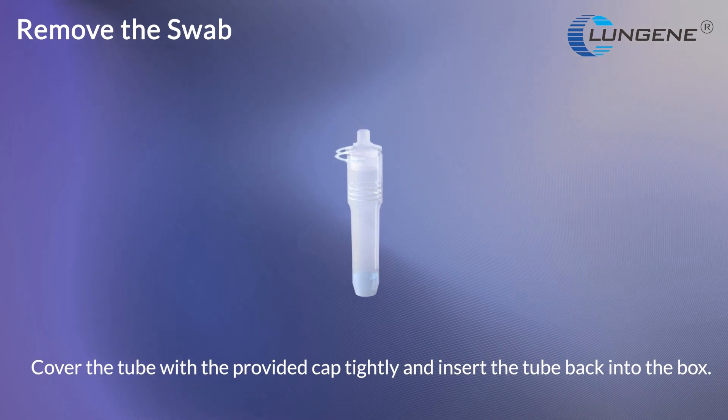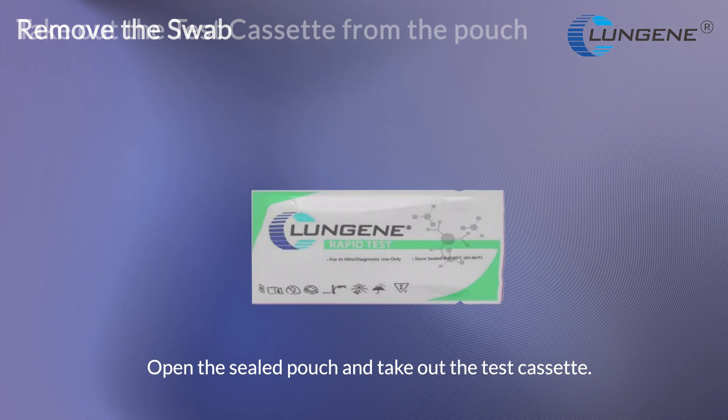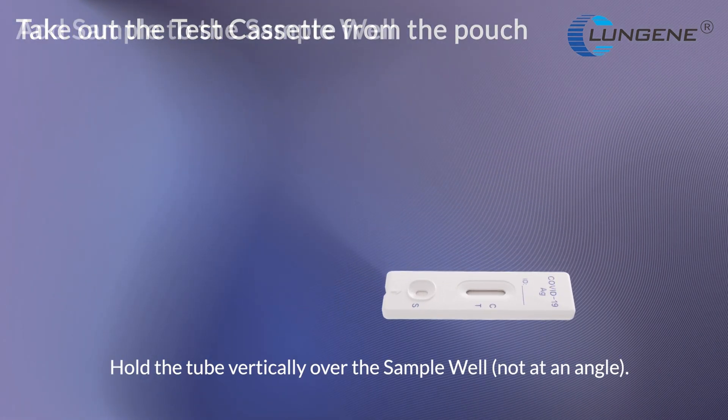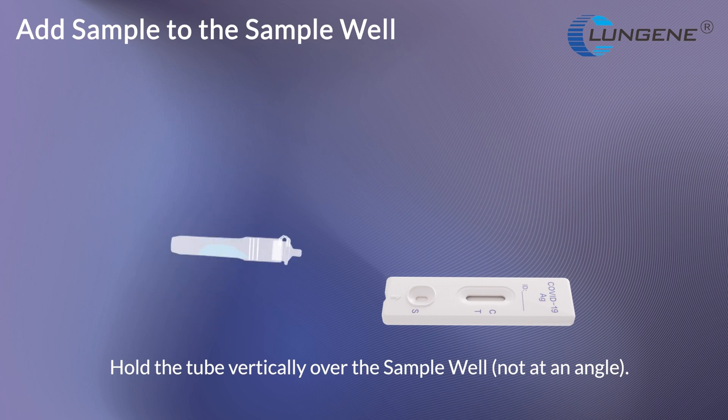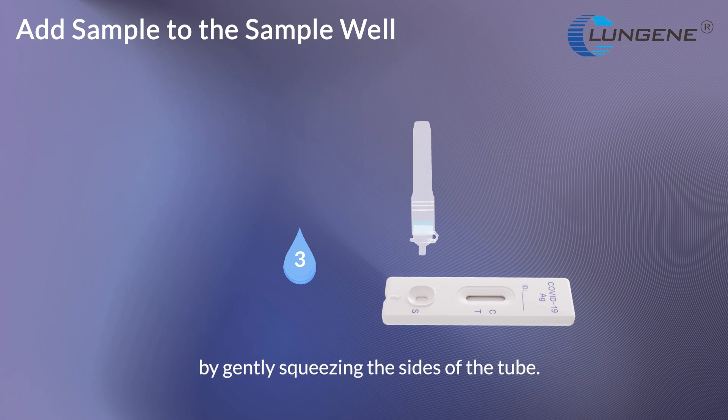Cover the tube with the provided cap tightly and insert the tube back into the box. Open a sealed pouch and take out a test set. Hold the tube vertically over the sample well, not at an angle. Add 3 drops from the tube into the sample well by gently squeezing the sides of the tube.